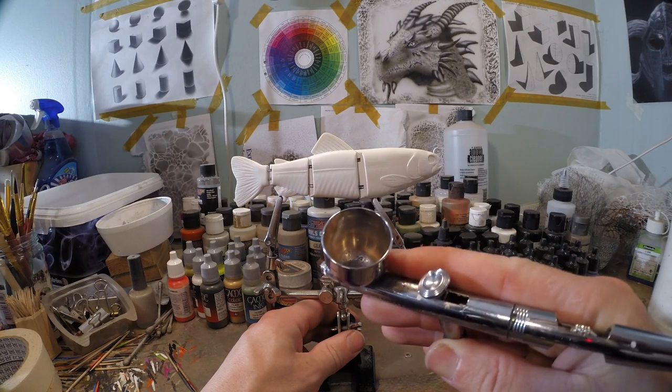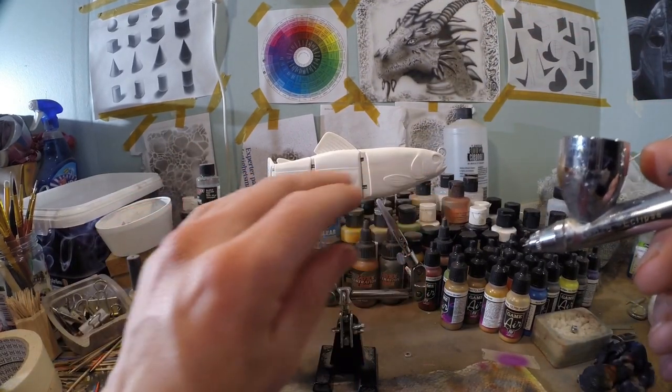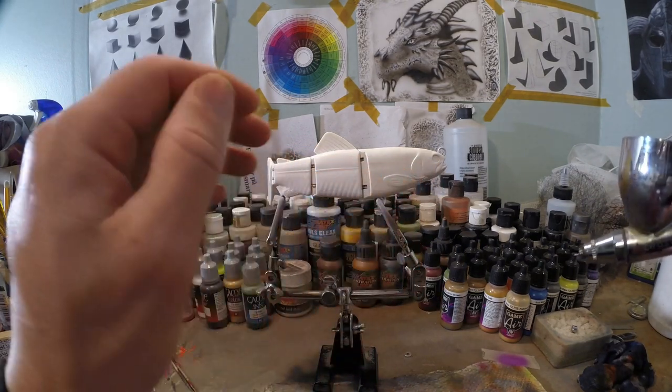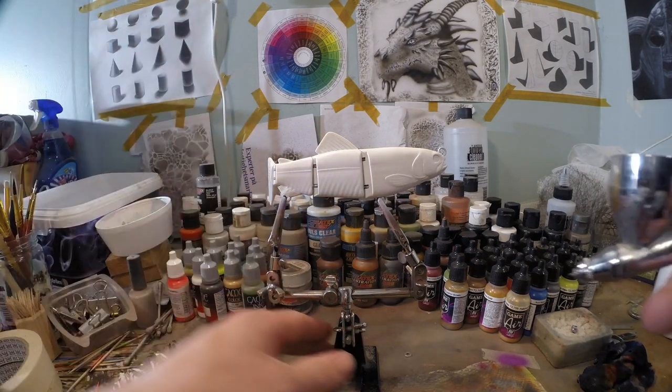First of all, I've got some Createx Wicked Silver in my chamber and we're gonna do the flanks a little bit. This is just to differentiate those flanks from the belly by giving the sides another color. We're gonna create a little bit of contrast between the belly and the side, and that's gonna give more dimension to our lure.